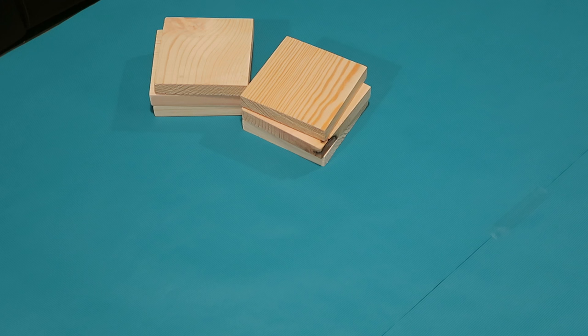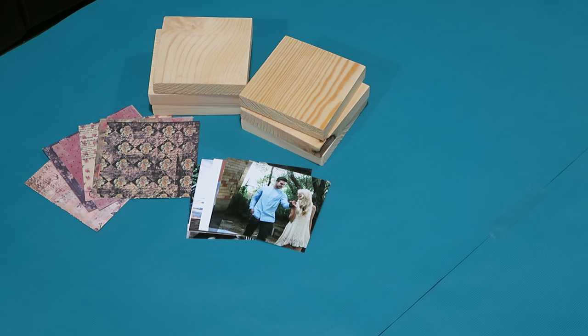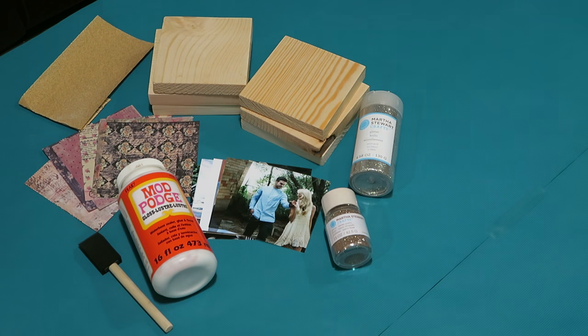The supplies you're going to need are wood blocks — mine are about four and a half by four and a half inches, I got them at Michael's. Scrapbooking paper cut to the size of your blocks. Pictures — print or cut them to the size of your blocks; mine are a bit smaller, they're four by four. Sandpaper. Mod Podge and a sponge brush or a paintbrush. And glitter. Those are the supplies you'll need for your photo blocks.